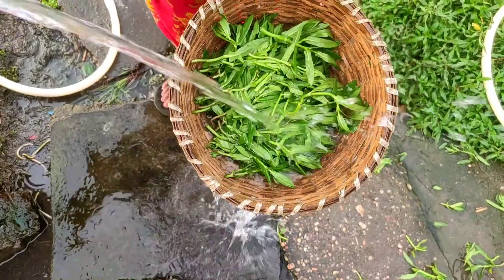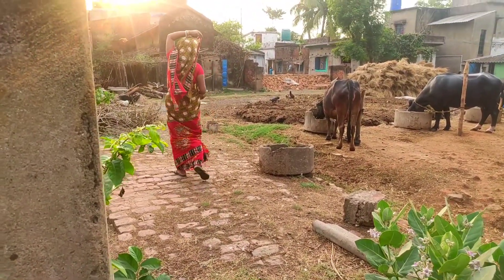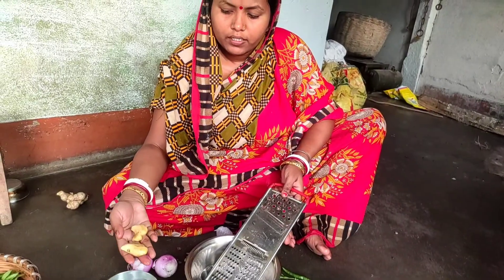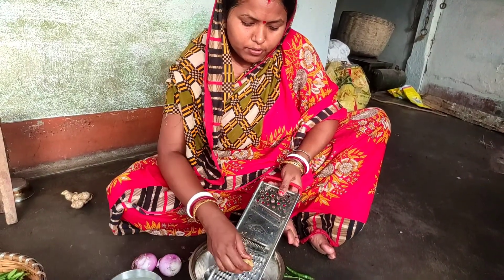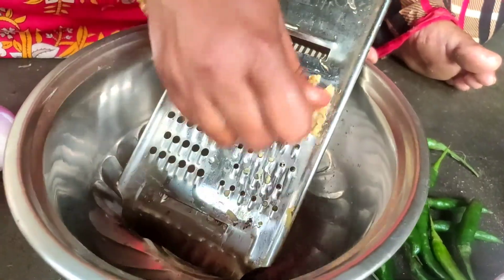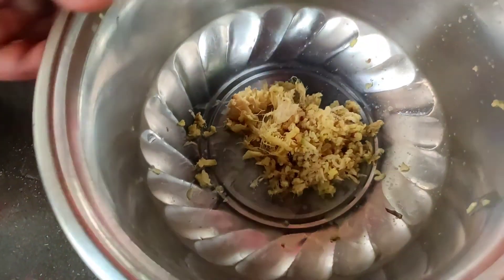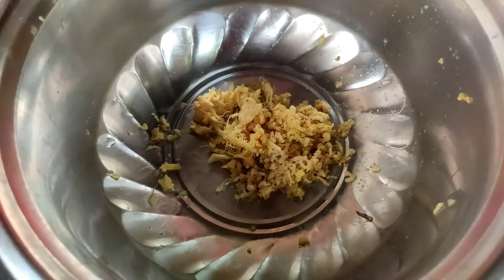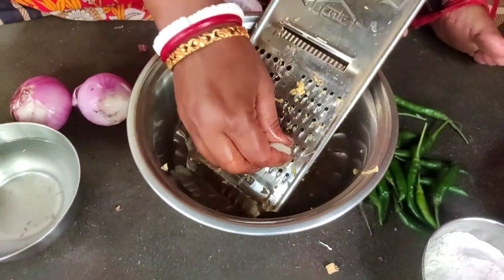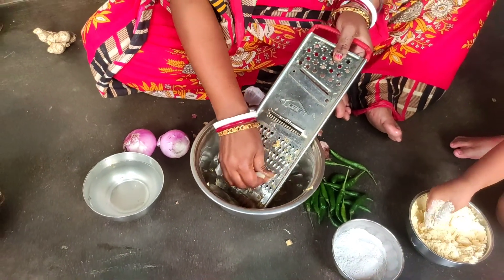Let's have a heat of the water. Let's take a look at this. Let's take a look at it. I'm going to take the water.